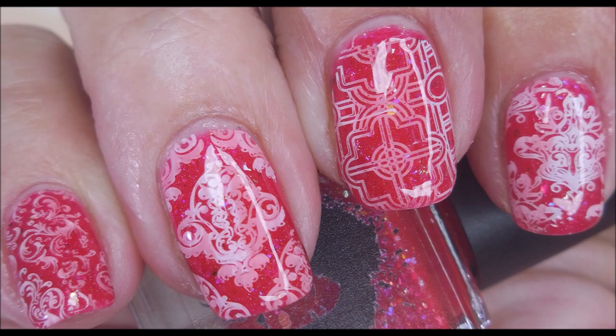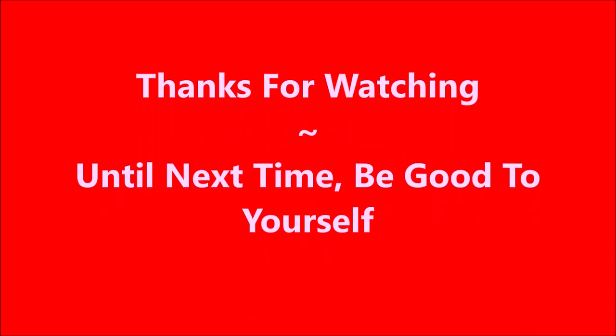Here's my swatch photo. I hope you enjoyed this one. Leave me a comment down below and let me know what you think about my manicure. I want to thank you for watching. And until next time, be good to yourself. Talk to you soon.